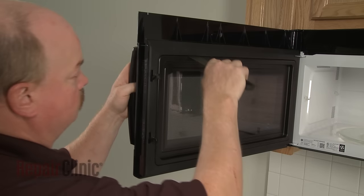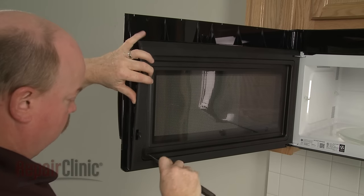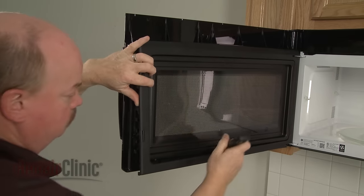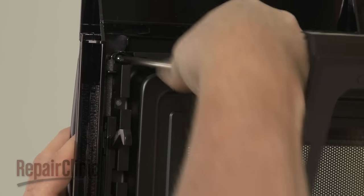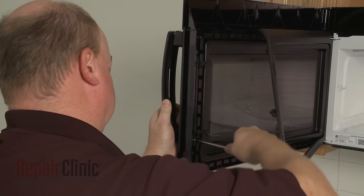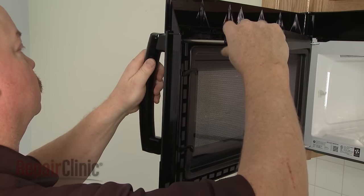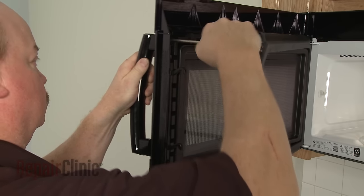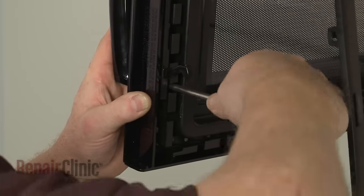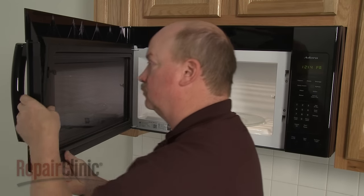If you need to replace the door handle, use a putty knife to pry out the left side of the door trim. Now use the Phillips head screwdriver to unthread the mounting screws securing the door handle. Remove the old handle. Install the new handle by positioning it on the door, then thread the mounting screws into the outside holes in the handle. With the handle secured, snap the door trim back into place.